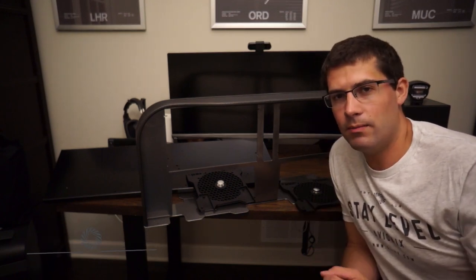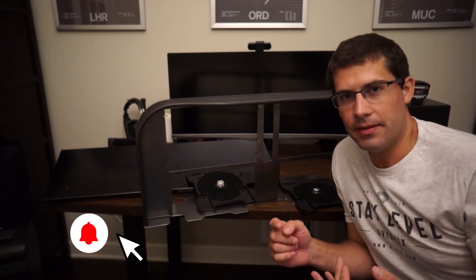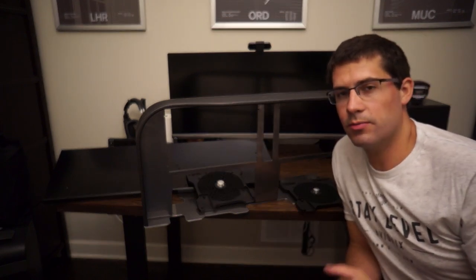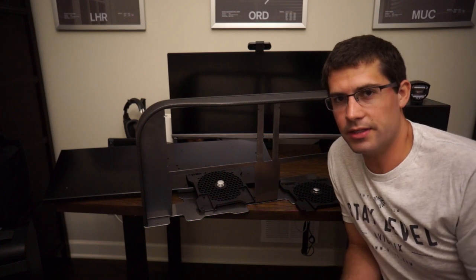Today we're going to talk about how we mount a Slavix tabletop avionics panel into a Gleim cockpit, into a Velary Sim cockpit, into a GTR simulator cockpit. I'm going to walk you through the process — how we do it and how we make it a really easy, simple experience for the end user.